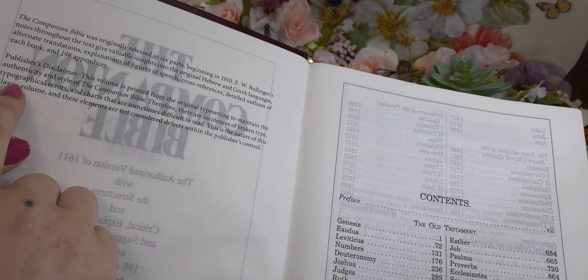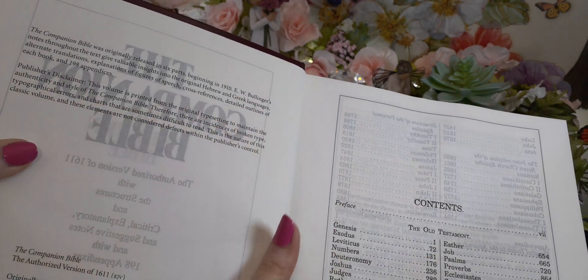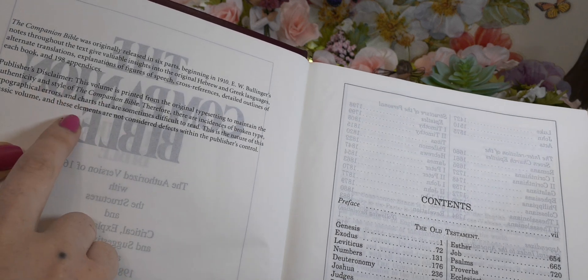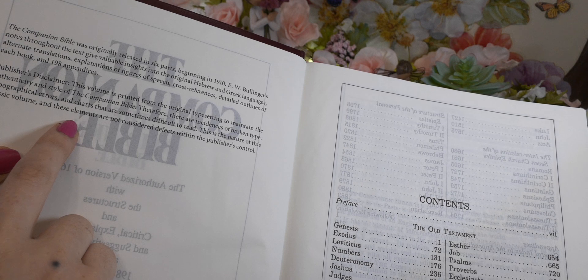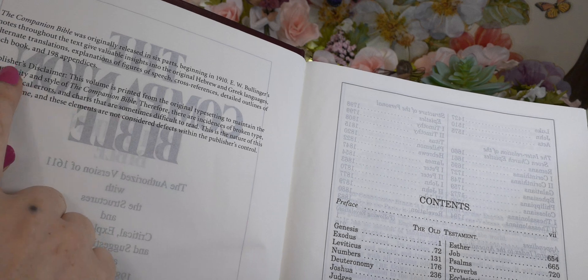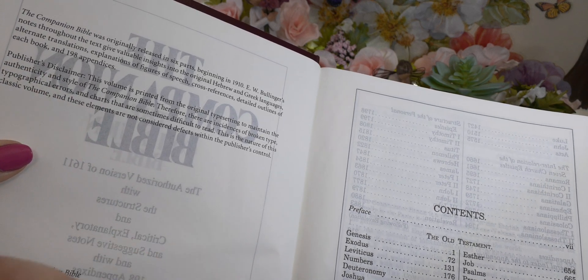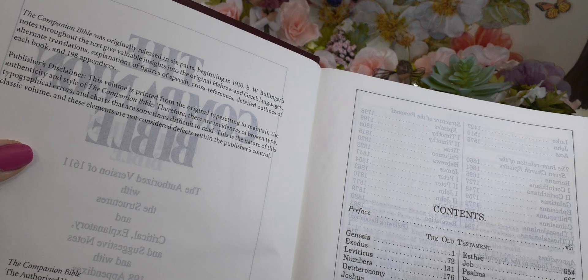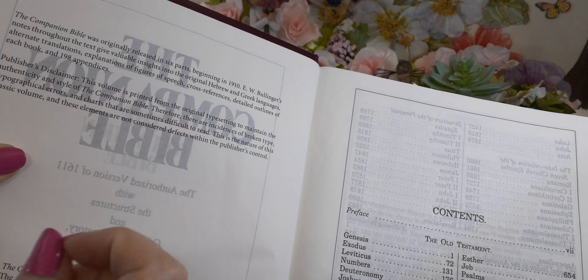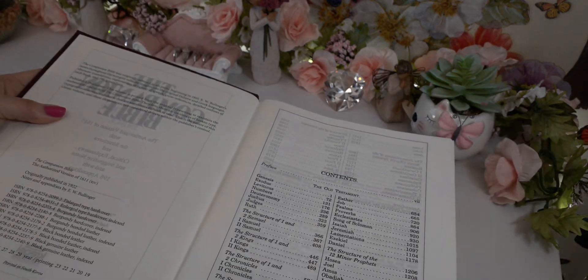Right here, looking at this, it has been split up into multiple books over the years, and now they finally condensed it into one Bible. So it's no longer just the Bible and then separate study notes — they actually brought it all back together. That was some cool information to know.